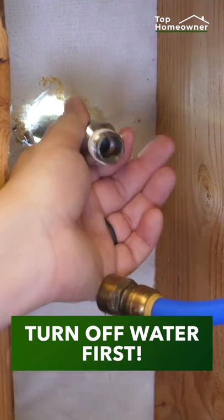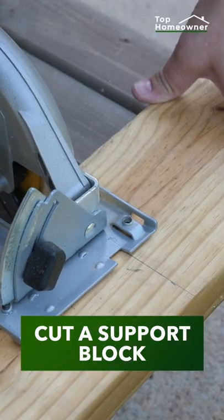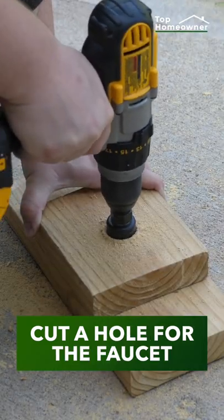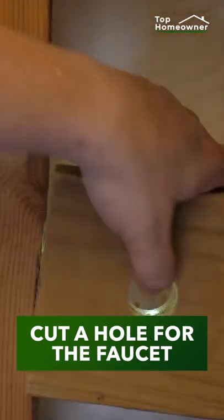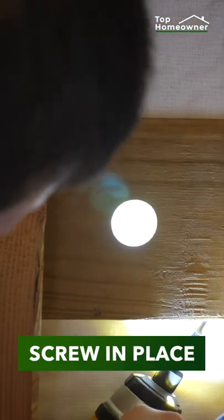Be sure to turn off your water main to the house before you get started. You'll need to measure and cut a support block that fits inside the wall and between the studs. You'll also need to cut a hole inside that support block in order to fit the hose bib back through the wall. Attach the support block to the studs with some screws.